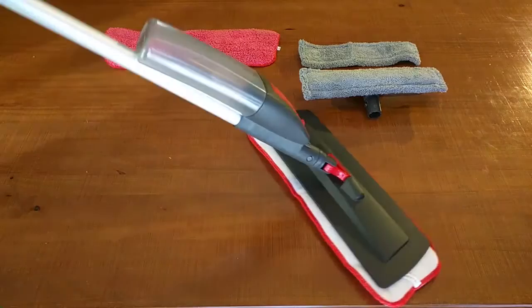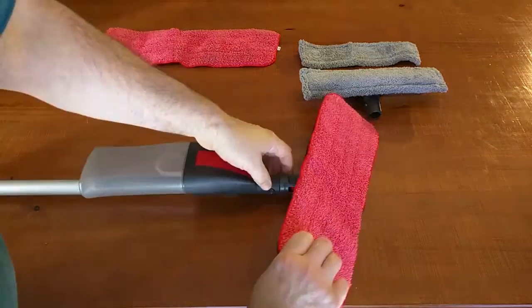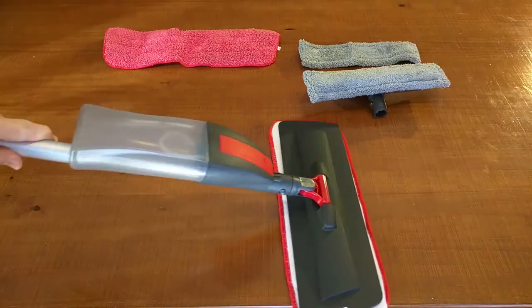You can see that it rotates and has a lot of fluid control. You want to make sure you get the cloth as centered as possible — I was a little off there, so I'm going to redo that because it has a little overlap. Just like that — much better now.